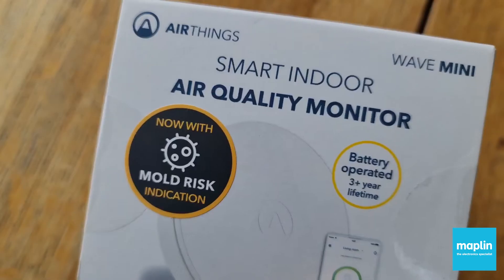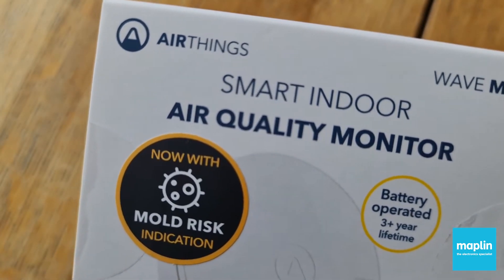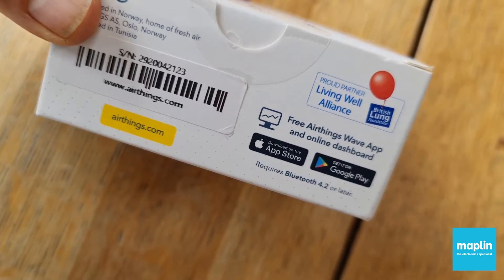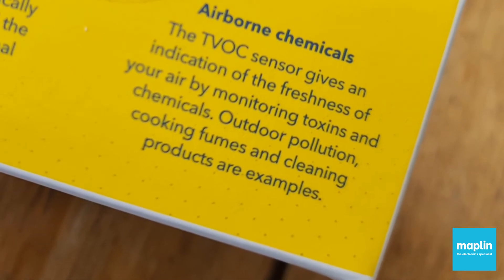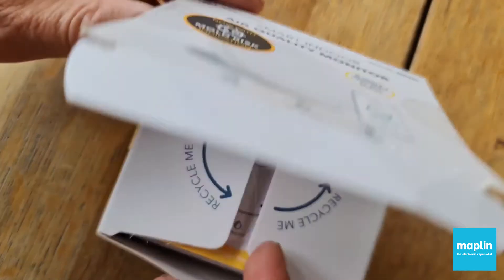It's a cool little device which for me also monitors mould. That's important because I'm an asthmatic and mould is one of the triggers for various allergies like asthma. It monitors other stuff: VOCs, Volatile Organic Compounds, temperature, humidity, that sort of thing.